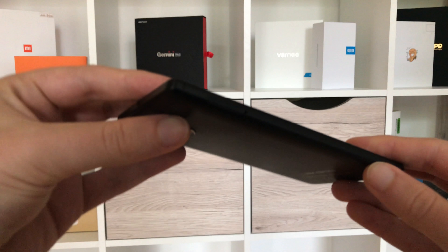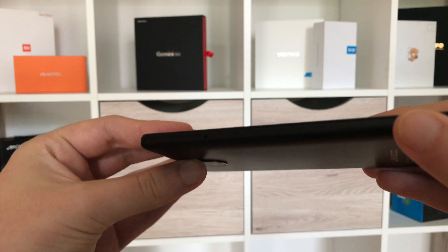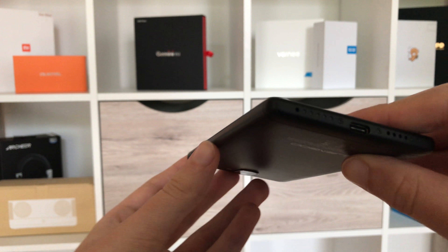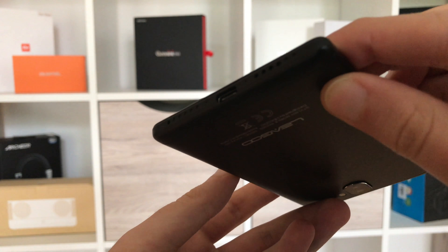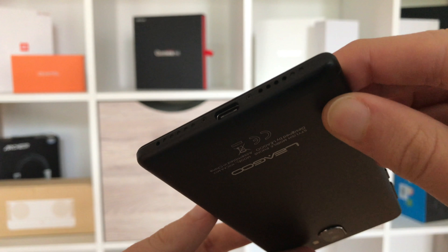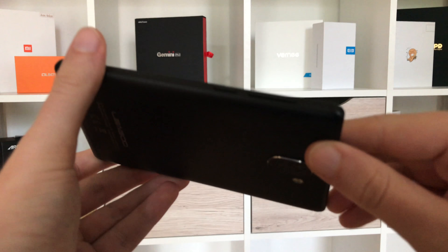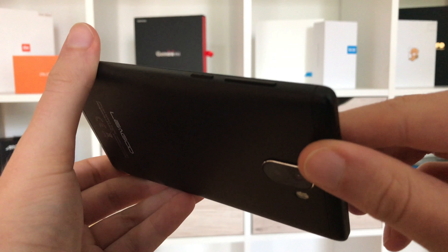On the sides, we find the SIM tray on the left, which takes either two nano SIM cards or one nano SIM and one micro SD card. On the lower frame we find a USB Type-C port, one of the speaker openings, and the voice microphone. On the right side we find the hardware buttons — one on/off switch and the usual volume rocker. Those sit in place rather tight, don't rattle, and feel good quality. They're also made from plastic. On the upper frame we find another speaker opening — this thing actually has stereo speakers.